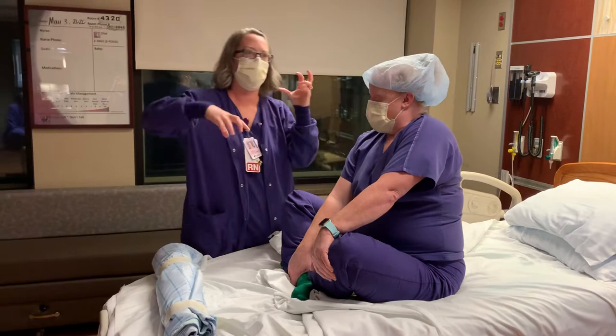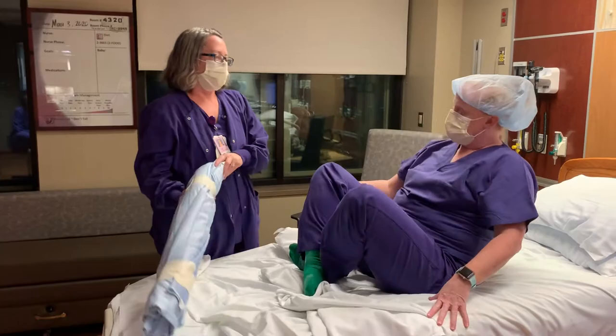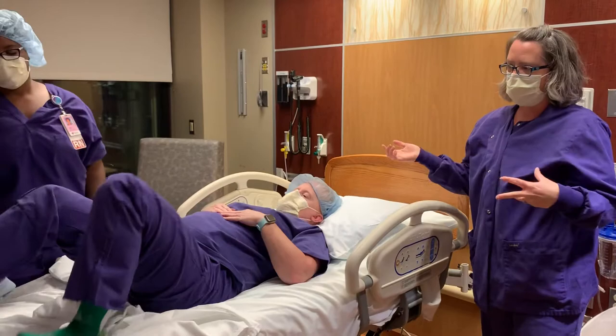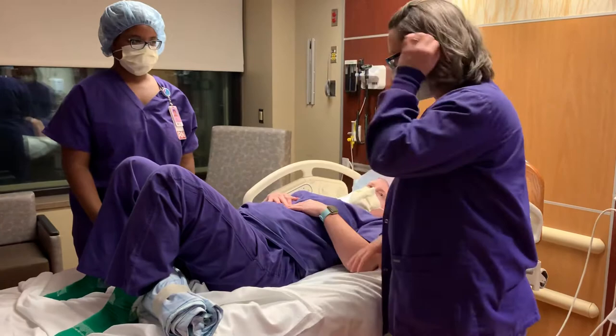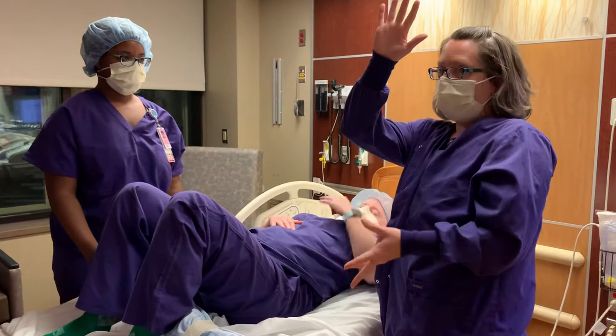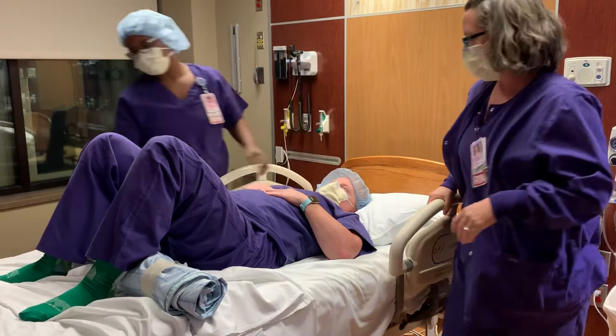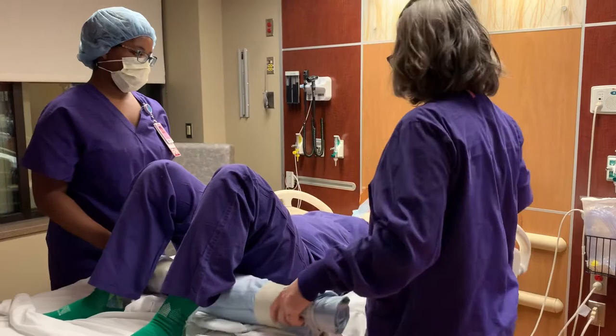If someone's having variables before, I'll give them a little extra fluid right before we do this. I always ask another nurse to help because I really want to prevent injury. First things first, I explain to her what we're doing — you're going to be almost on your head. Sometimes we can even do something down there.